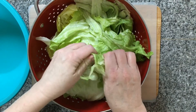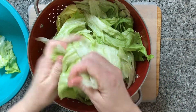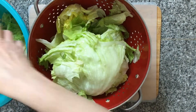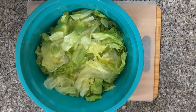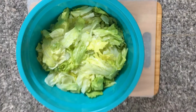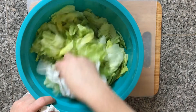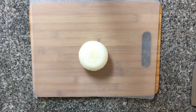My lettuce is washed and I'm tearing it into small pieces. I've finished tearing up my lettuce. You can use a salad spinner if you have one, but if you don't, you can always lightly dab some of the water up with a paper towel — be very gentle. Be sure to put it in a strainer first, get as much water out as you can, and then lightly dab with a couple of paper towels. Now we're going to chop our onion and set it aside in a bowl.